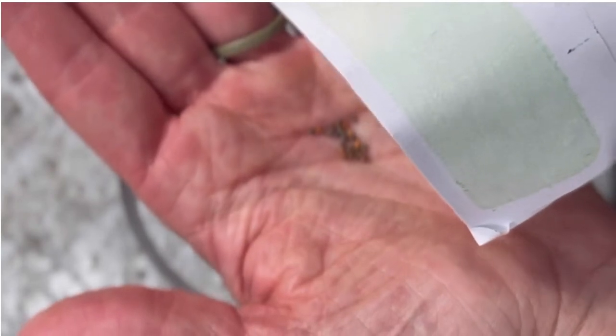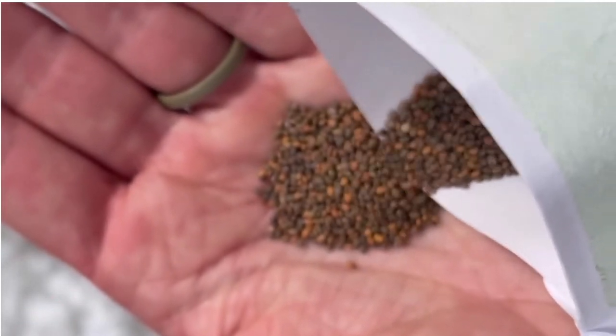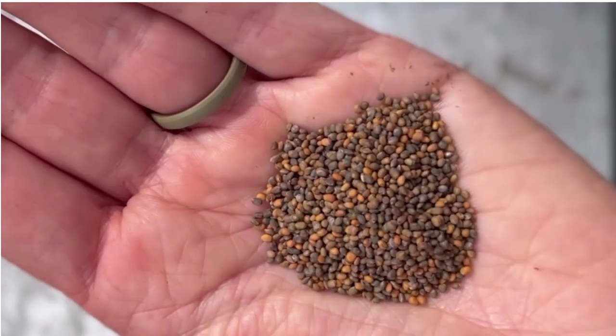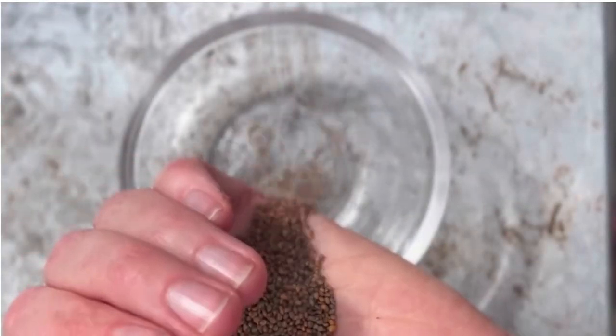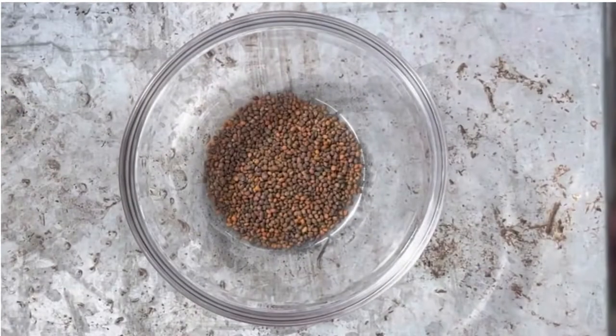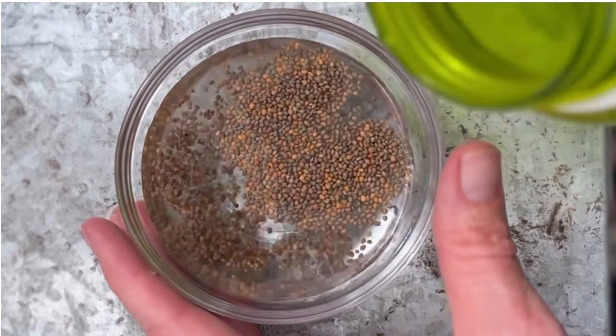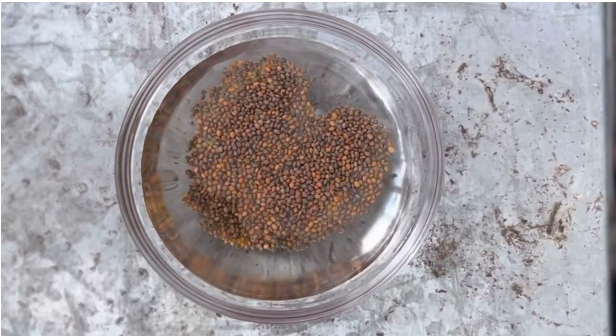The first thing I'm going to do is measure out my seeds. For the size of planter I'm going to use, I need about a tablespoon of seeds. These are arugula seeds. Then I'm going to add them to this dish, add some water, and soak the seeds overnight. The reason I do this is so that the seeds are better prepped for germination.